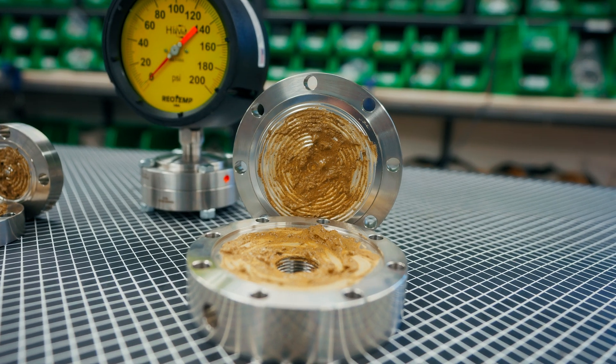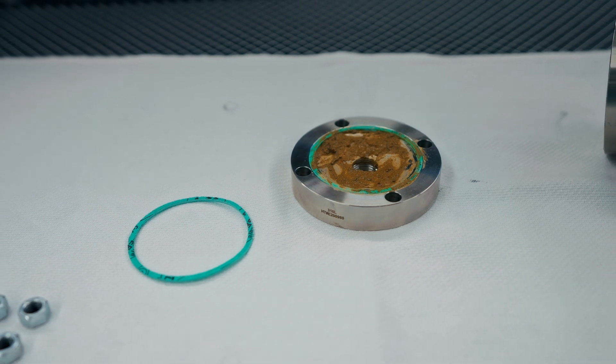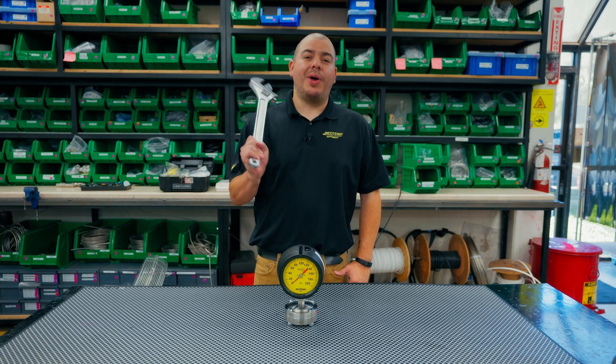Muck, sludge, slime — these are all troublesome variables that can occur naturally when your process media has build up. When using our offline style diaphragm seals, cleaning the seal chamber is only a wrench turn away.